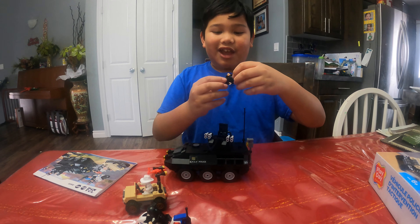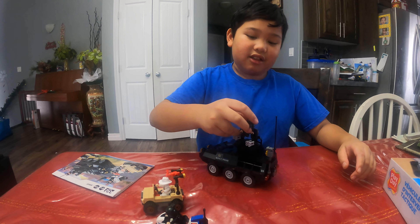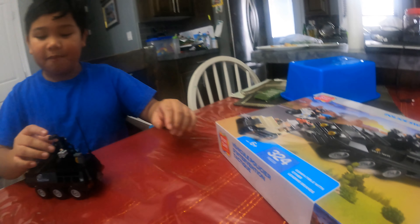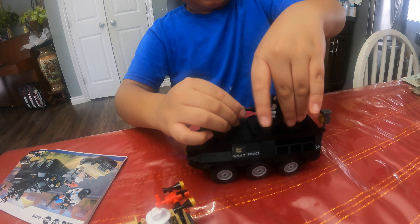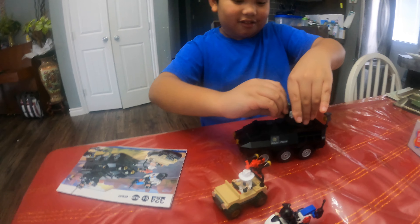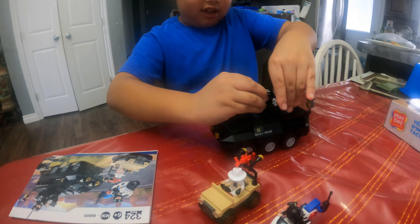I recommend getting this if you want to. This is only for ages six and older. And if your parents ask where you got it, it's in Walmart. It's pretty good — you can turn this, though the guy fell down easily. You can move this, but sometimes it does this. And over here I have the missiles.